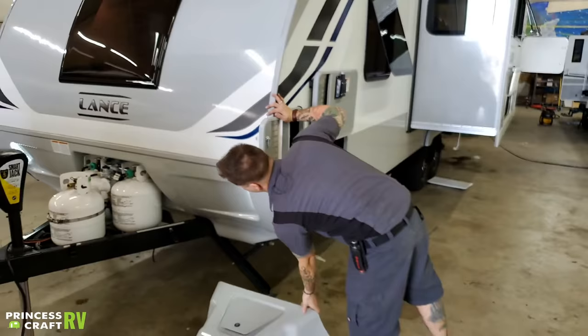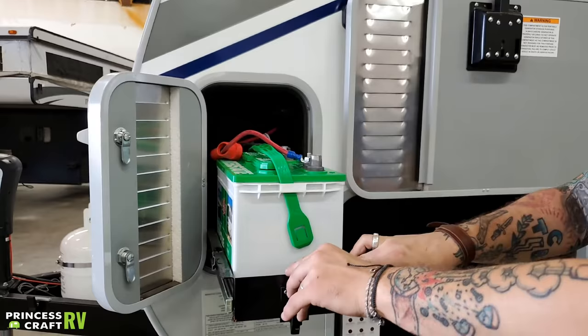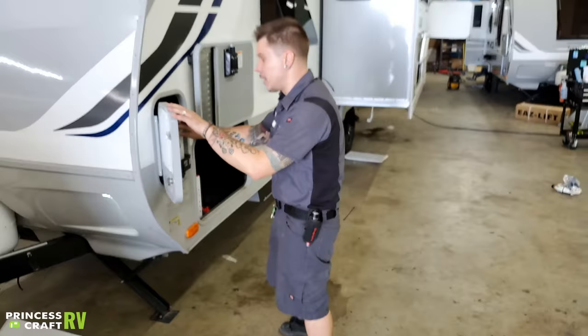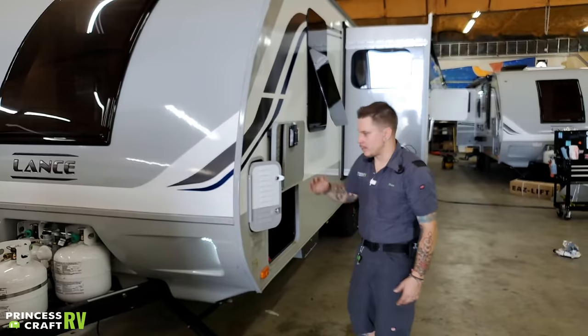Coming around to the side, we have half of your battery bank. Your battery bank in this unit is made up of two Group 24 deep-cycle batteries. Important to talk about is battery maintenance — every 90 days, it's very important that we pull these vent panels. There is a clear marked water line underneath those panels, and we want to make sure we maintain that water level with distilled water specifically. You have a similar door on the other side that holds another separate deep-cycle battery.